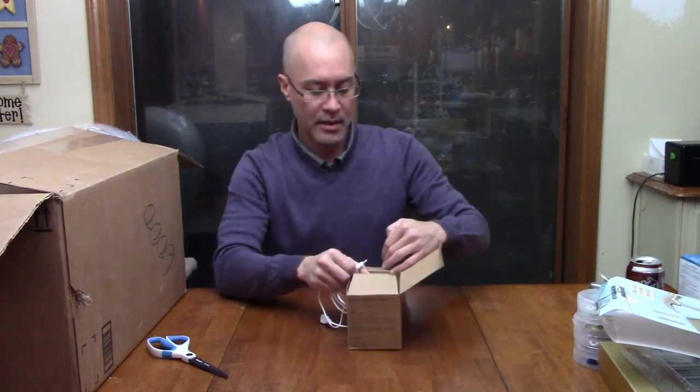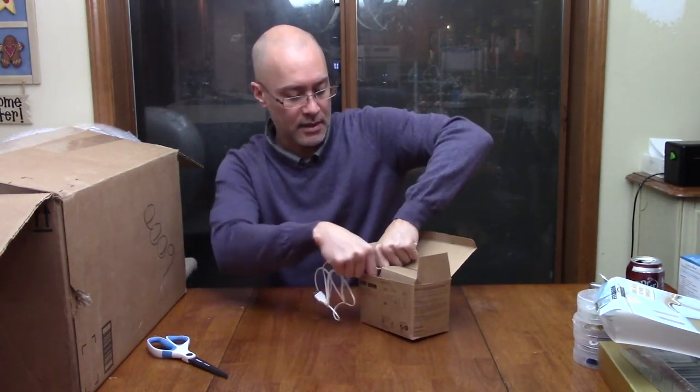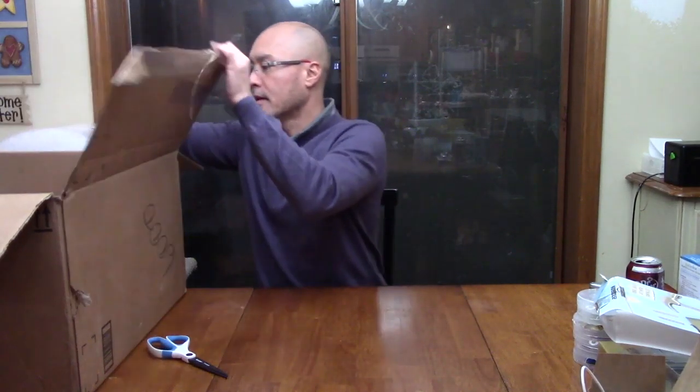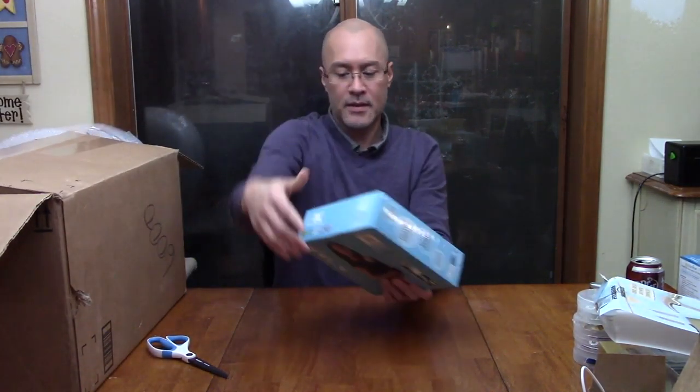This looks like the power cable I need — we're one step closer. We've got several more items to get through in this box. Next up: a baby carrier — baby Katan.